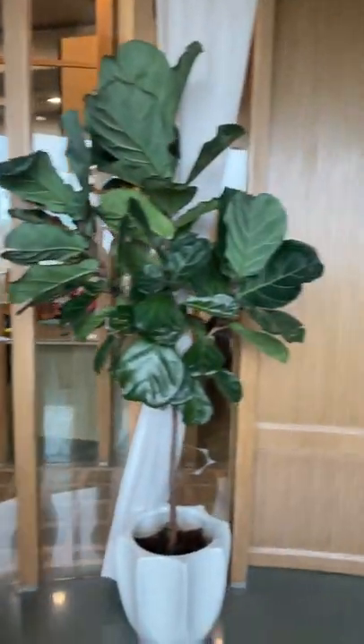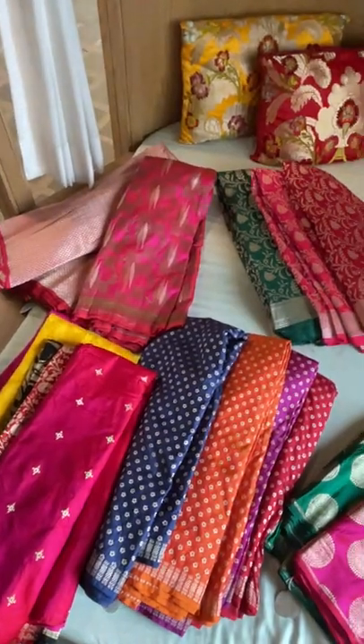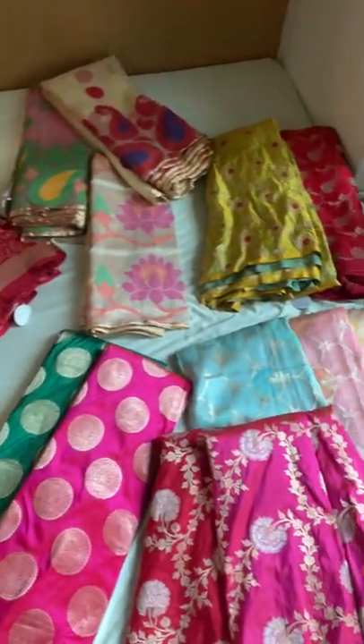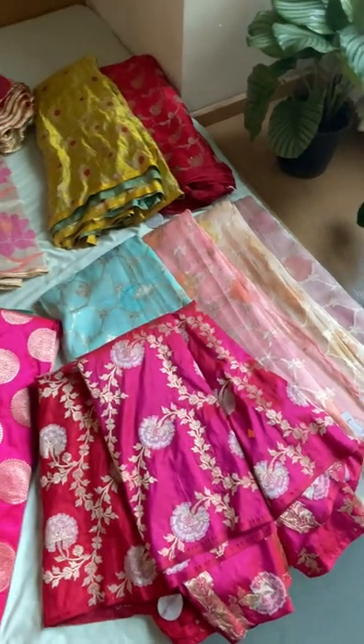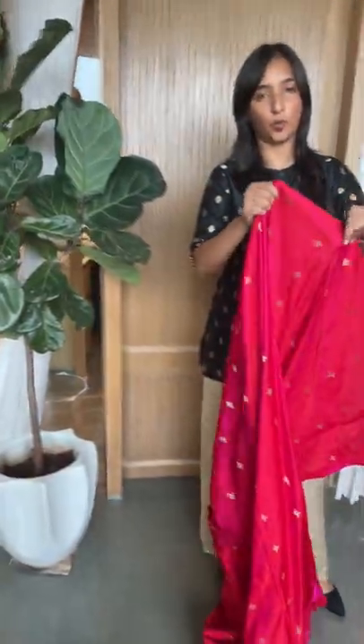Now let's take you to Banarasi fabrics. You will see a beautiful range of fabrics, and I am going to try and open some of these and show you how they will look once pleated and once folded.